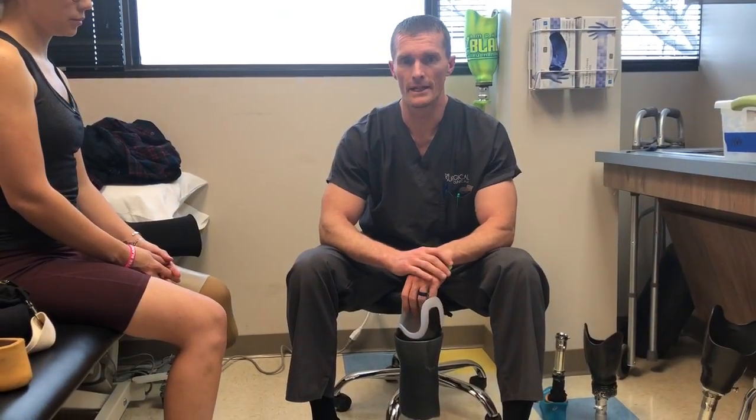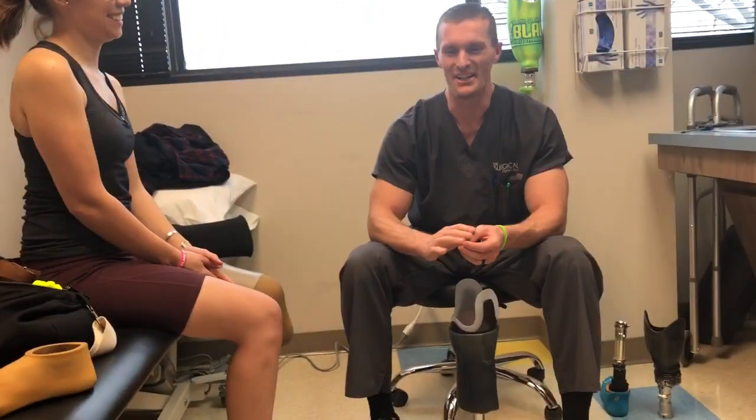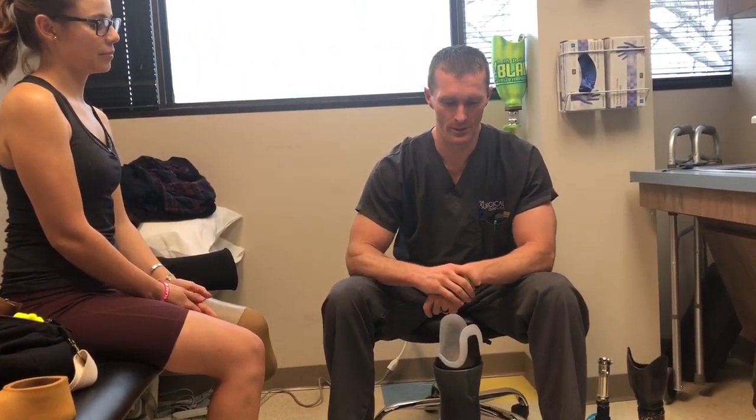It's me, Aaron. I'm here with you today with Christina Rios. Say hi. Hi. Justin — I'm going to pull him in here in a minute. He's been working with Christina all week.